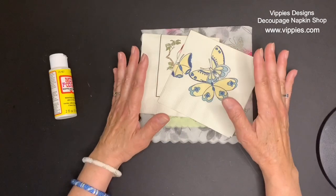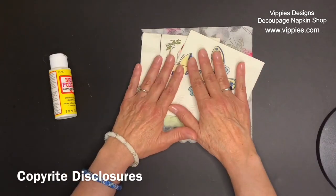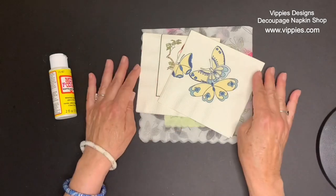Now, even though these are older napkins from 40, 50, 60 years ago, please keep in mind that they may still be under copyright protection. I just want you to know that.